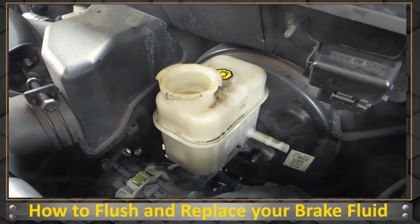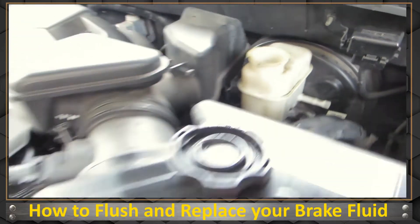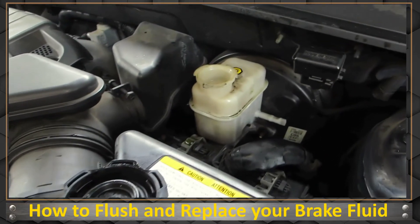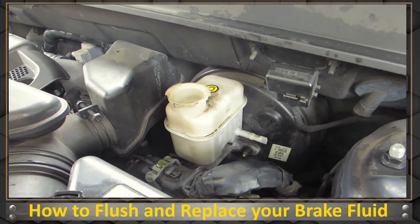For a final step, make sure that the brake fluid reservoir is up to max and that your battery cable is back connected, then we'll do a test run. We'll come back and look at that reservoir again to make sure it's still at the max level.